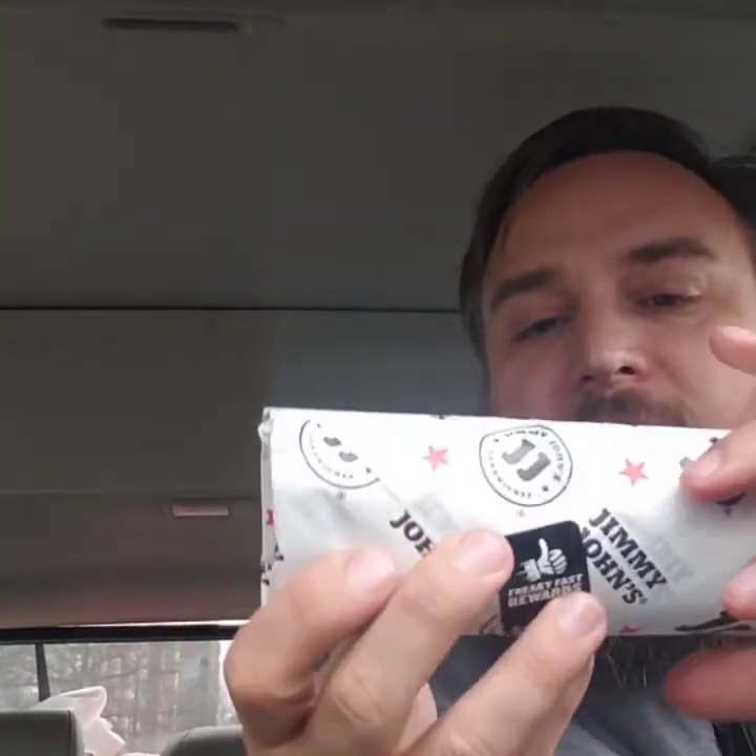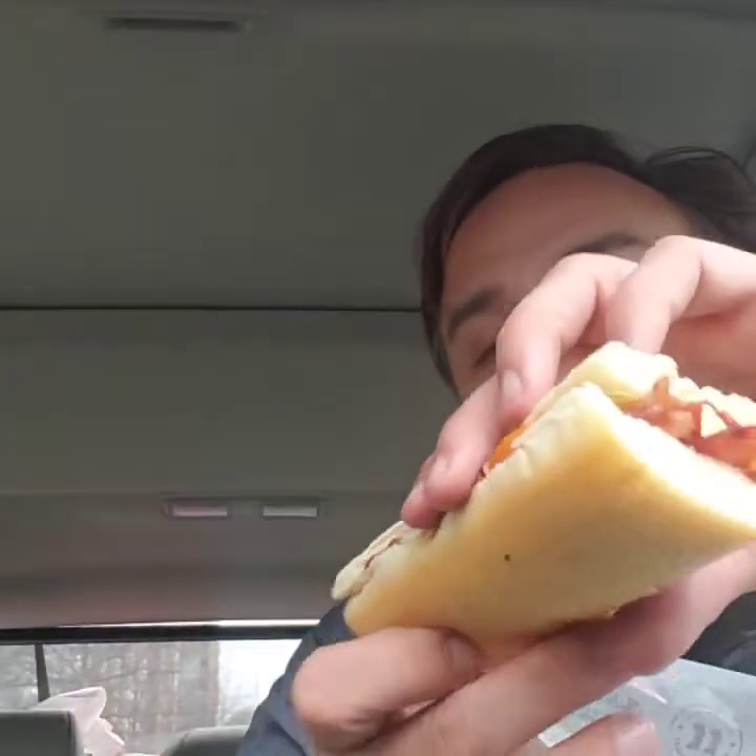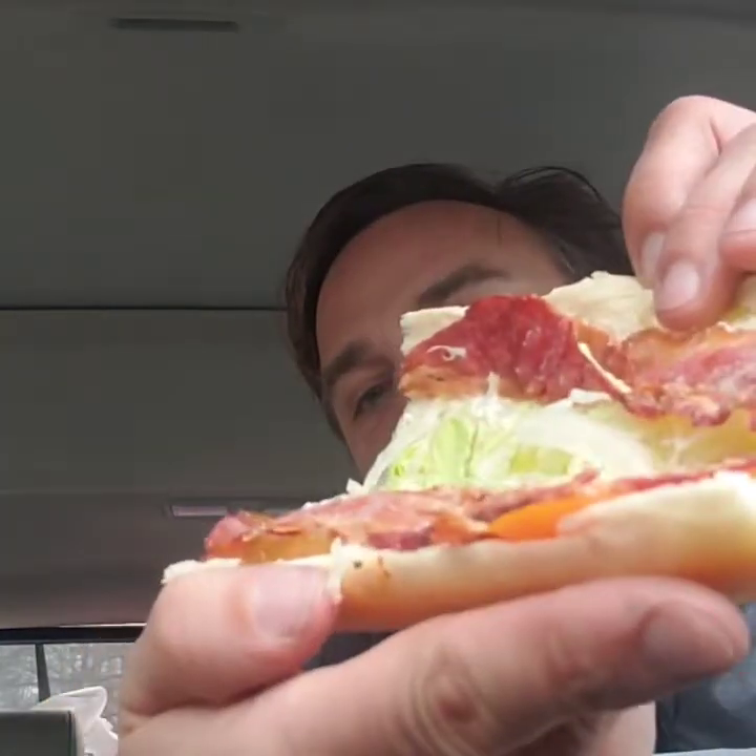For me, as a takeout place, they have the best tuna. Alright, this one is their version of the bacon BLT. Let's see — so there's bacon, lettuce, and tomato. Pretty simple.